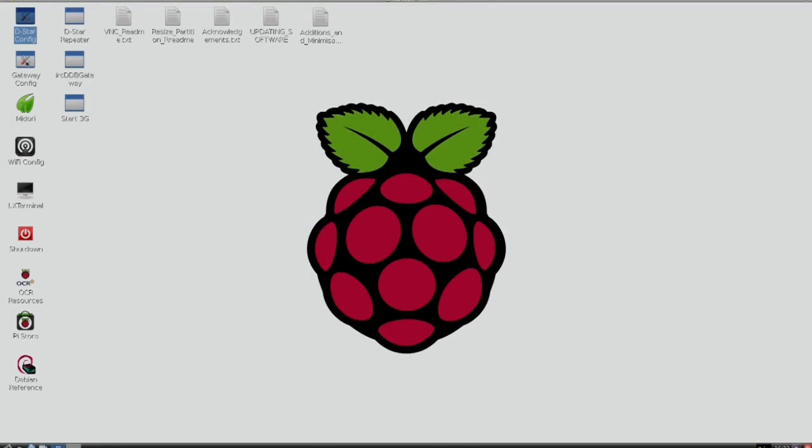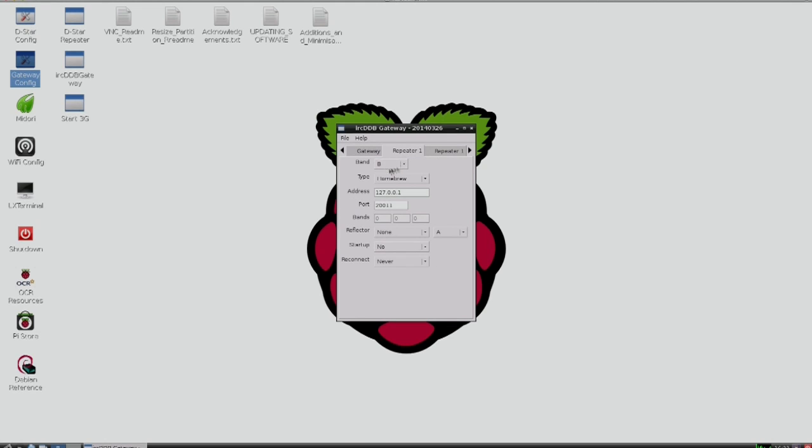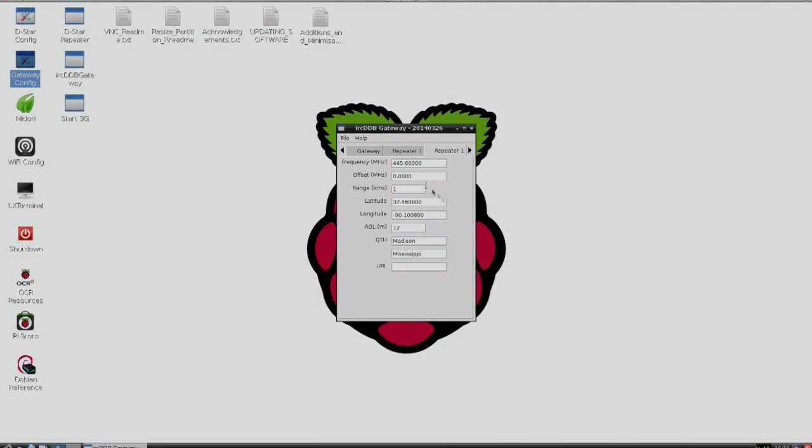Next thing we want to do is run the Gateway Configurator. There are two pieces of software that communicate with each other: the repeater, which handles local functionality, and then the Gateway — that's the piece that actually sends the data out to the D-Star network. It's a really impressive piece of software. The only things I've changed here are: I picked Hotspot for my type, I put my call sign in — and you can see it automatically puts a G there — and I put my latitude and longitude so DPRS will show where I am. I'm on band B for UHF, type is Homebrew, and I put my frequency in here because this is what shows up on the network.